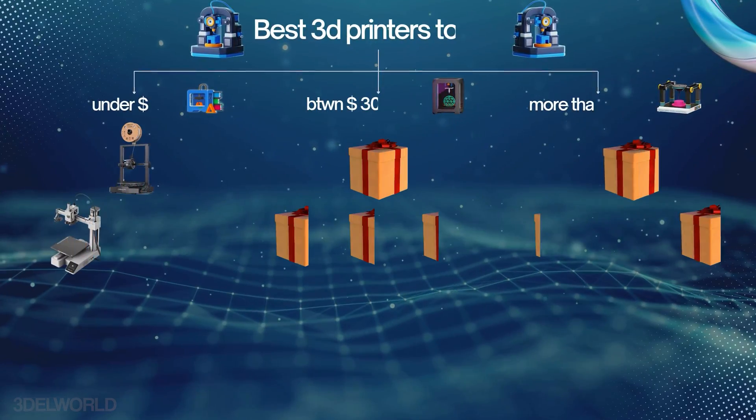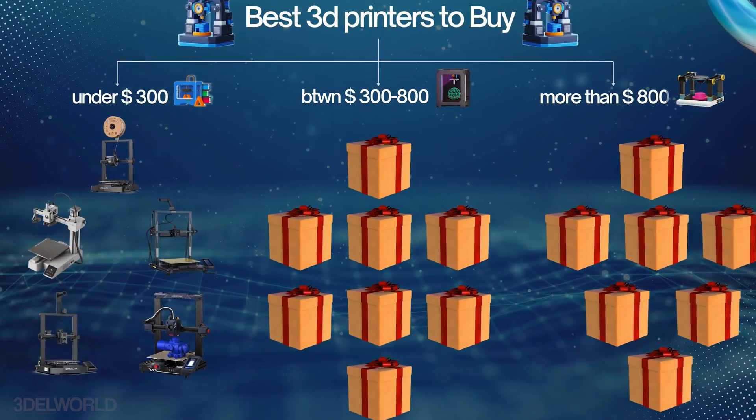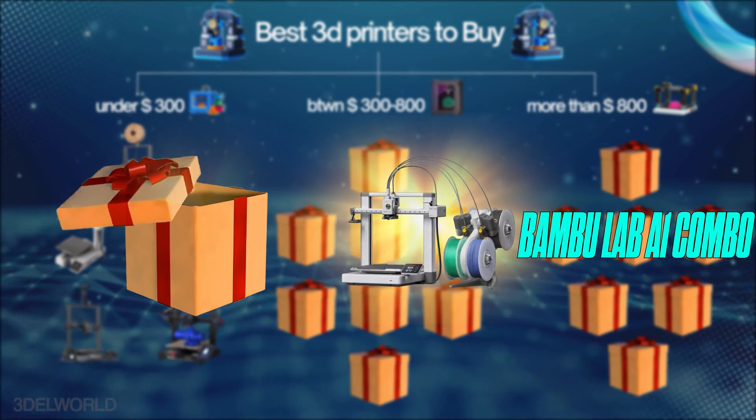Moving into the $300 to $800 mid-range 3D printer category, these machines combine affordability with advanced features, offering great value for hobbyists and small businesses. First up is the Bamboo Lab A1 Combo.